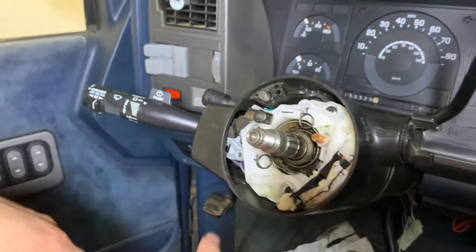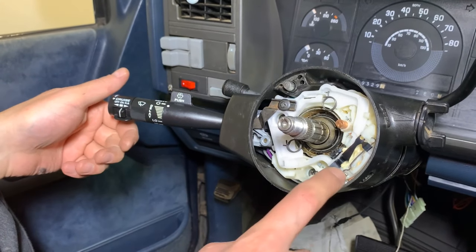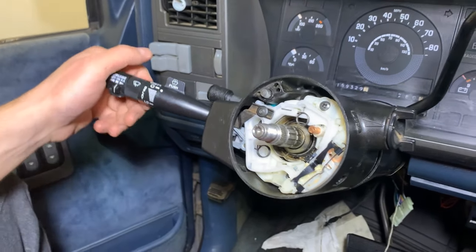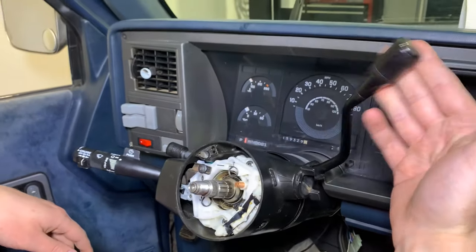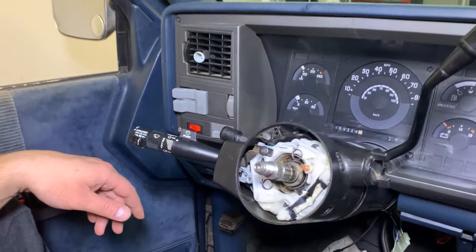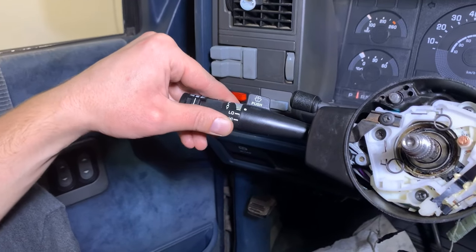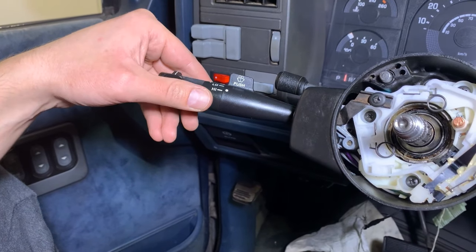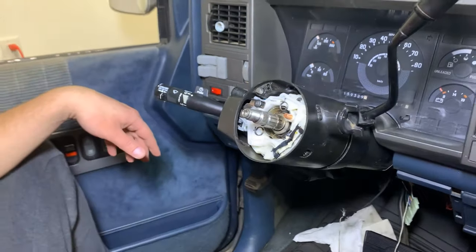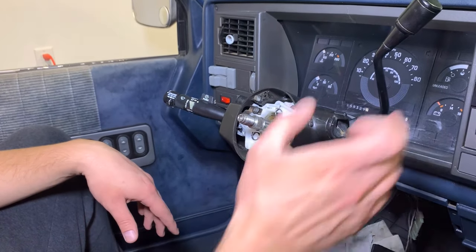I'll show you the operation now. Previously the turn signal wouldn't latch — now we can see we latch turning left, it drops into that detent, and latch turning right. We've also got our springy gear shifter now because we replaced that spring. We did the wiper switch as well — you can see those clicks all the way through, and the mist is working as well.